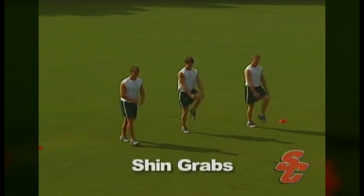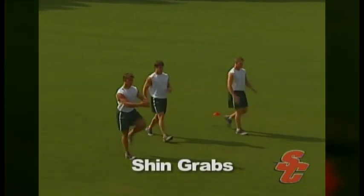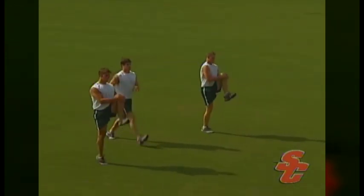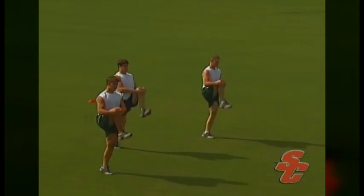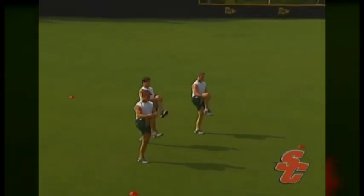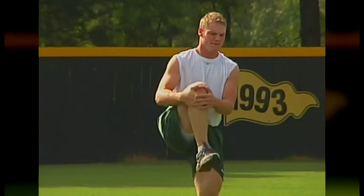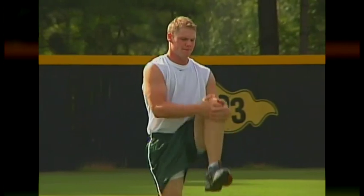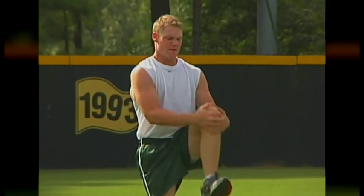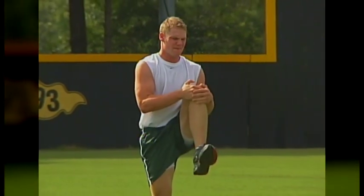When performing shin grabs, an athlete should maintain an upright posture, grab their shin, and pull it deep into their chest. Pulling the body into this position and then holding it for a second requires tremendous flexibility and body control. As athletes hold this position, they should also aim to support all of their weight on the front of their foot and not on their heel. After pausing at the top of the motion, the athlete will release their leg, step forward with it, and then repeat with the other leg.